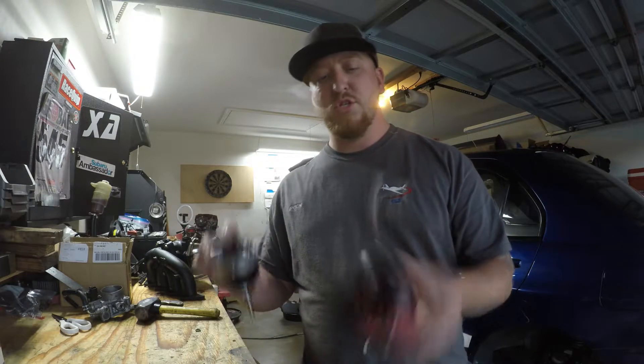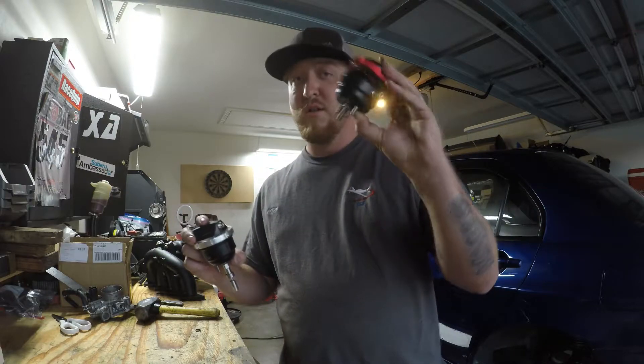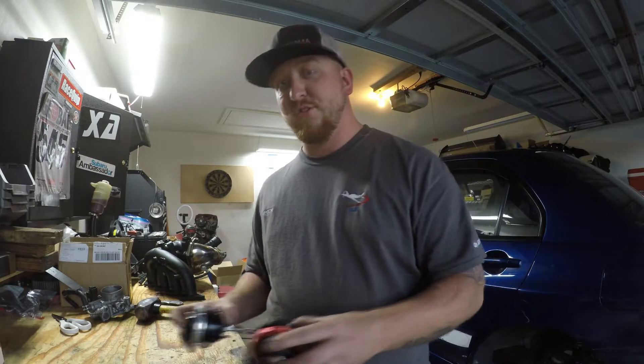What's up YouTube? Today just a quick video. This is going to be a comparison of a single port wastegate versus a Turbosmart dual port internal wastegate. These are both internal wastegates. Let's check it out.